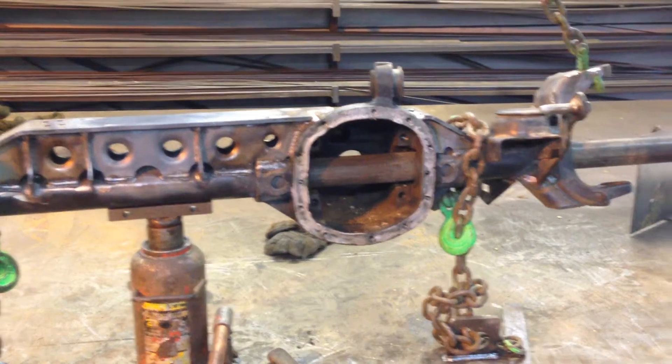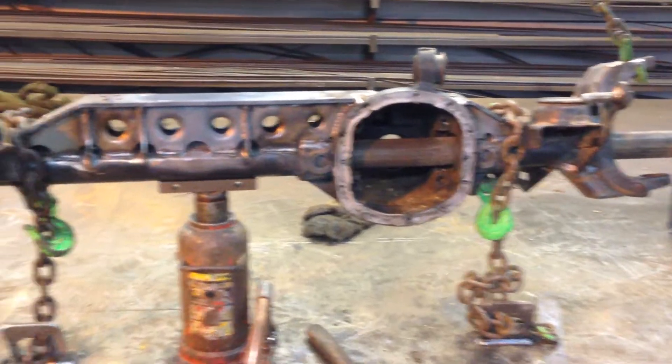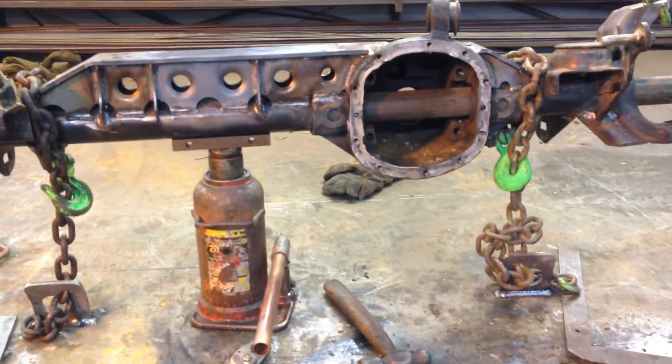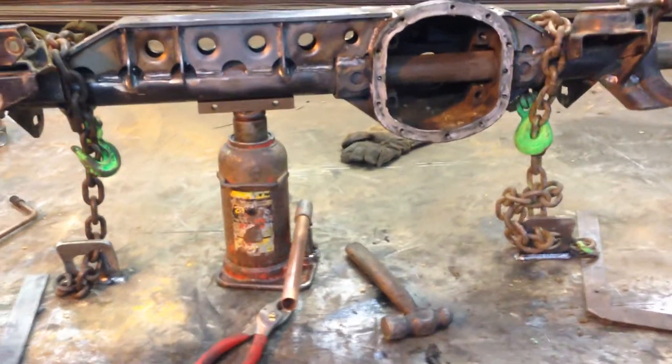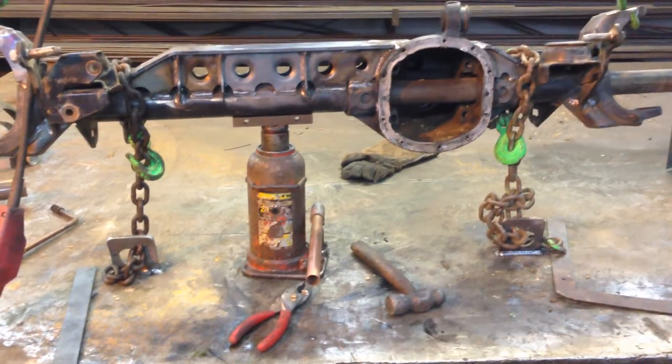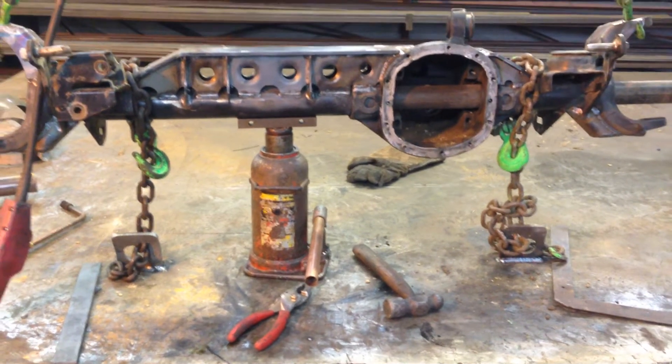Reading on a lot of the forums, evidently this happens to a lot of people, and this would be a very easy fix. If you didn't have a workbench like we have, you could just attach two pieces of chain to a concrete floor with some fasteners.